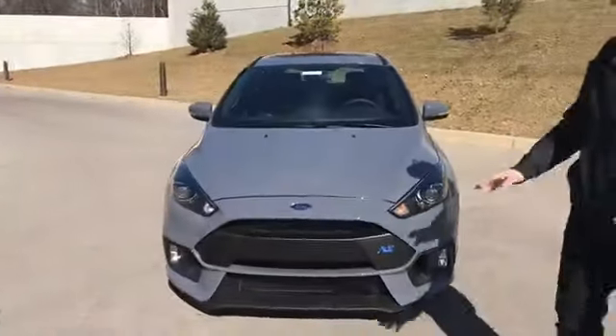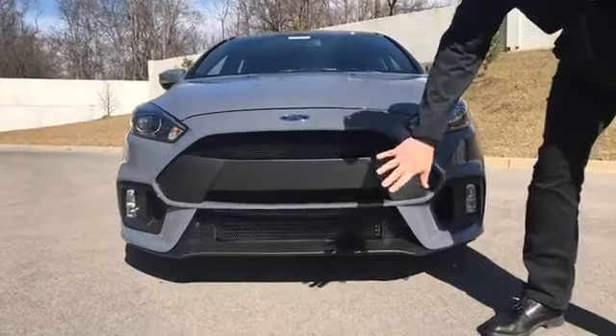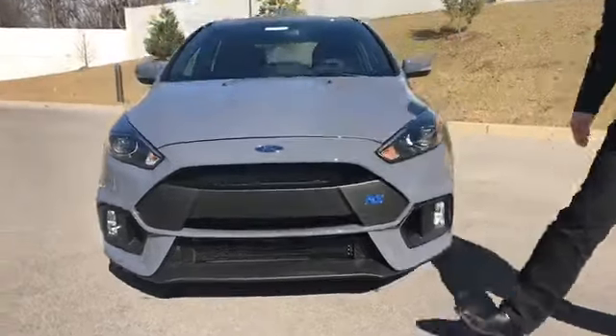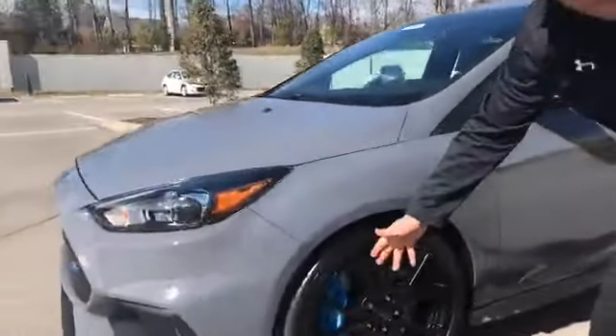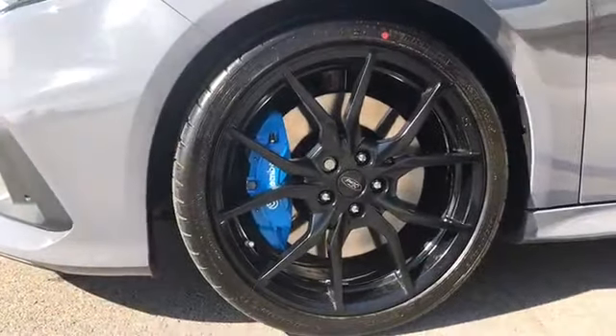Thank you, Gabrielle. First thing I want to draw your attention to is the unique front end of this Focus RS. This allows air to get into the engine compartment and cool it, because this is a performance vehicle. As we move around here, we see performance Brembo brakes, oversized calipers, and nitrous blue, which is a color theme that you see repeated throughout the vehicle.